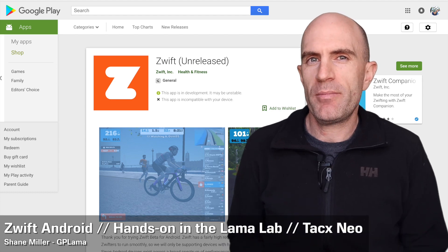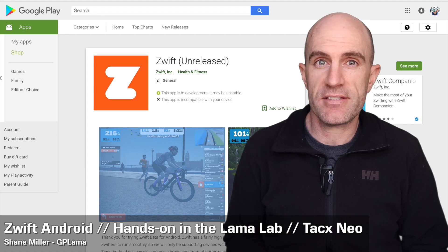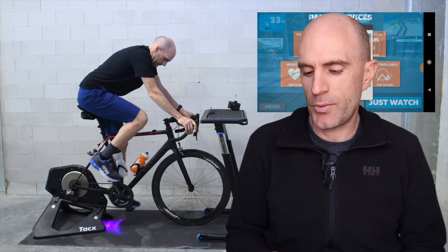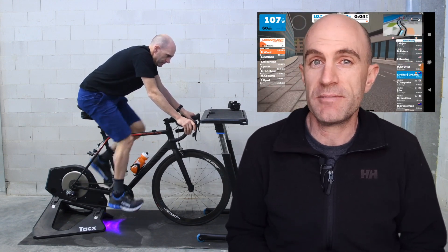A few weeks back, just before Eurobike, we saw Zwift beta hit the Android Play Store. Ray and I had a quick look at the DC Rainmaker pain cave and what it was all about. I quickly loaded it onto one of Ray's phones for a quick pedal to see what it was about, but we really didn't clip in and do a full session. Well, today, now I'm back home here in the Llama Lab.